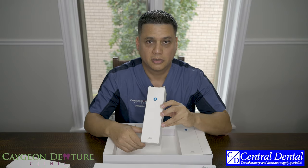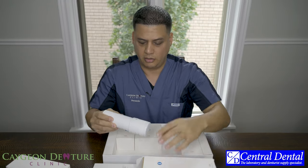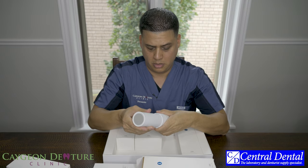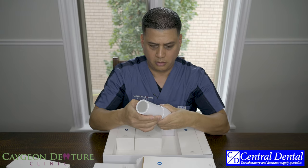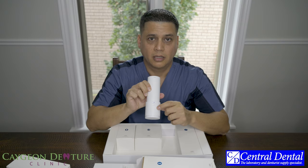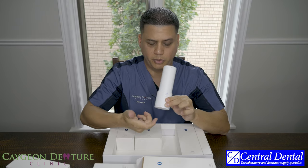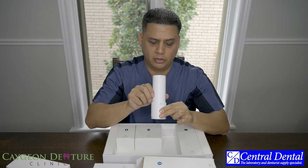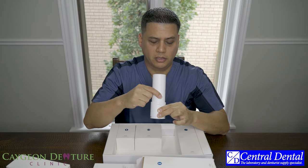This is the calibration tool. It's fairly big but pretty cool. I already used it when I turned on the scanner for the first time and it's fairly intuitive. You can see it gives you different options — it goes from level one to level seven. All you have to do is put the scanner inside, and the software tells you to start at number one. When the software says it's ready, it tells you to spin it over to number two.